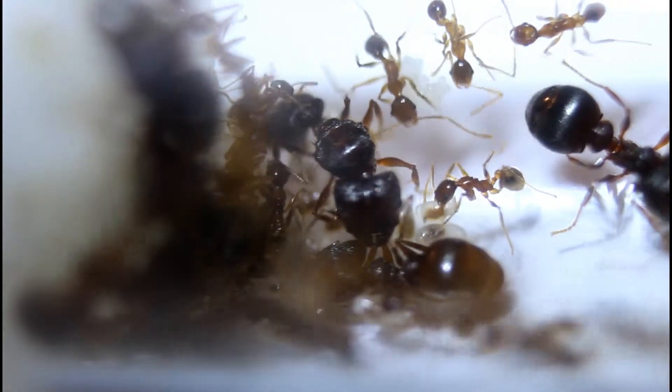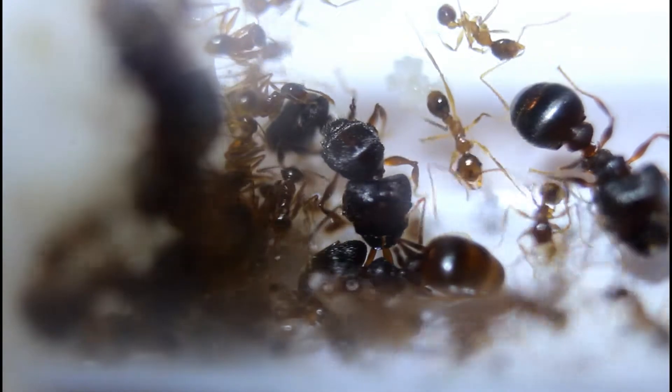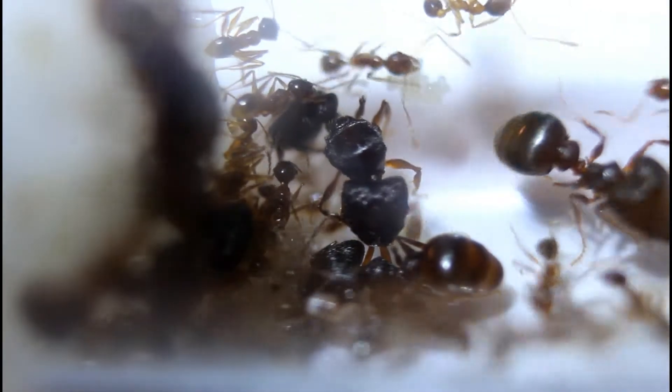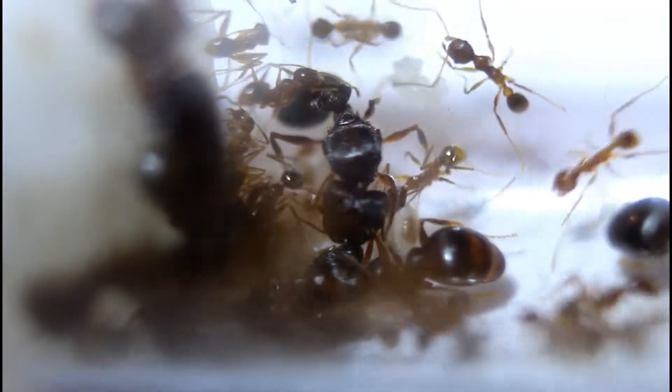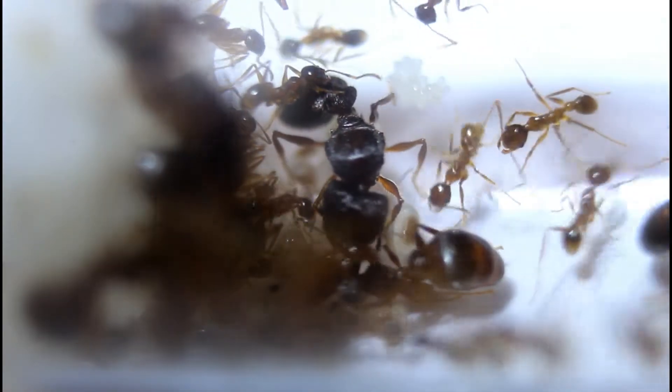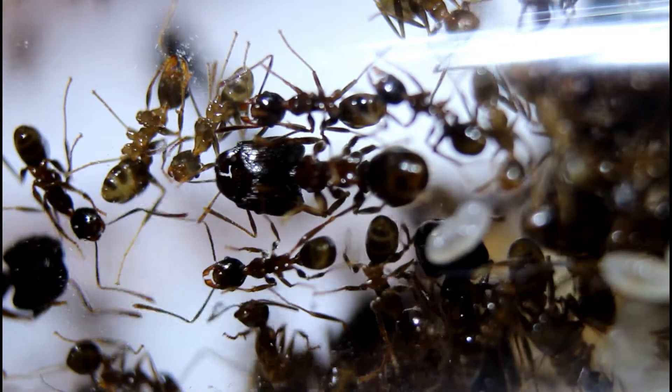Since December there have been an amazing amount of progressions and we have some very exciting changes. In our Christmas video we added them to a test tube port on an outworld for more space and they filled all the test tubes very quickly, within less than a week.